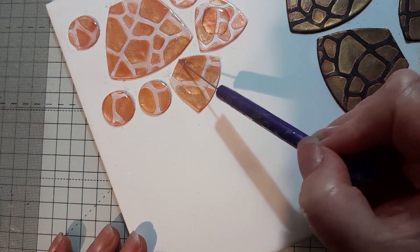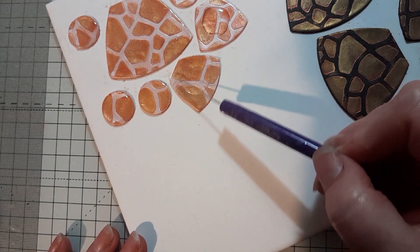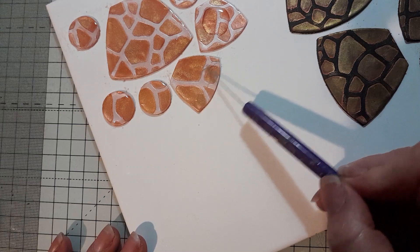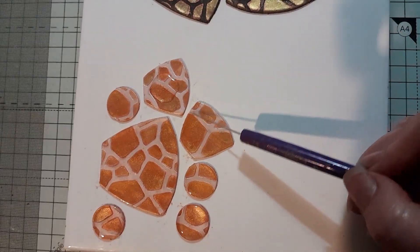Of course you still have to be careful that you don't scratch up the pattern, because it's just mica and it could very easily wash off — if you were to wipe it with a damp cloth that would wash it off. So you don't want to scratch it with your pointy tool.